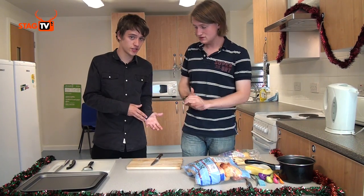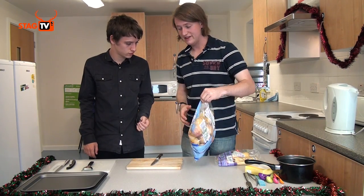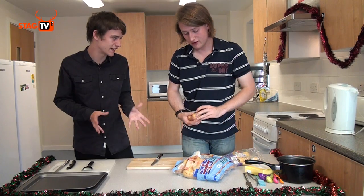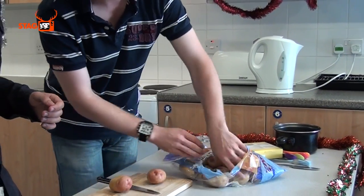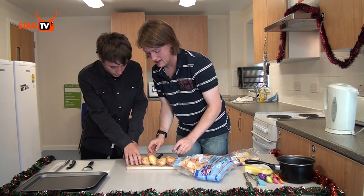Our chicken is roasting in the oven. What do we need to do next? We're going to do the vegetables next. The potatoes are going to take slightly longer than the parsnips because they need to be part boiled. These are King Edward potatoes — they're specifically designed for roasting, but you can use pretty much any potato.